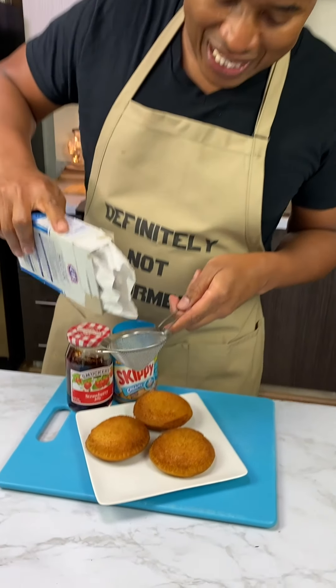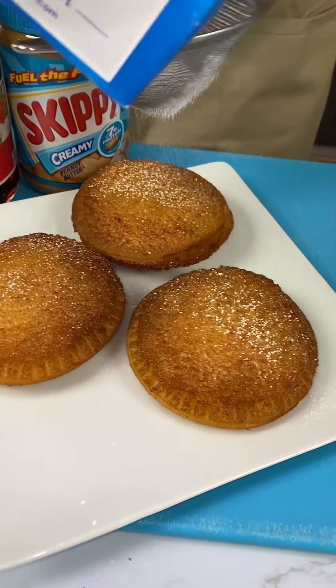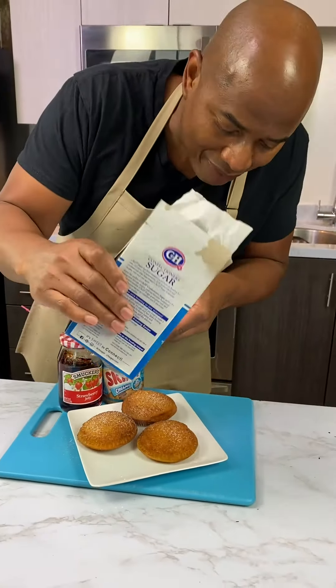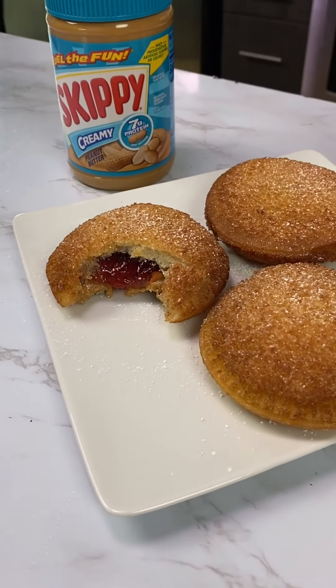Guys, now we come with a little light dusting of confectioners' sugar. Look at this bad boy. Look at the top. Guys, look — professional. Just tap it. And there you have it: deep-fried peanut butter and jelly.